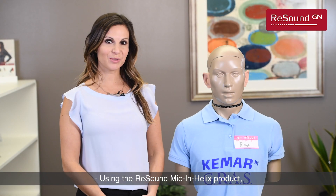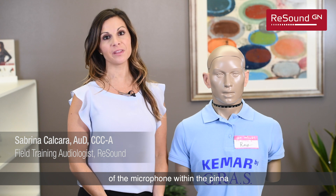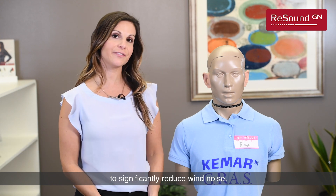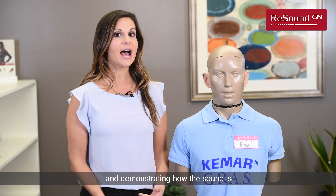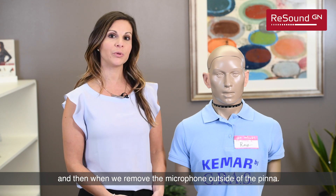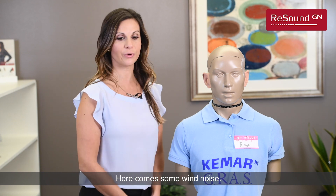Using the ReSound Mic & Helix product, I'm going to demonstrate how the placement of the microphone within the pinna allows the pinna to act as a natural barrier to significantly reduce wind noise. I'm going to do this by activating some wind noise and demonstrating how the sound is when the microphone is in the pinna and then when we remove the microphone outside of the pinna. So here comes some wind noise.